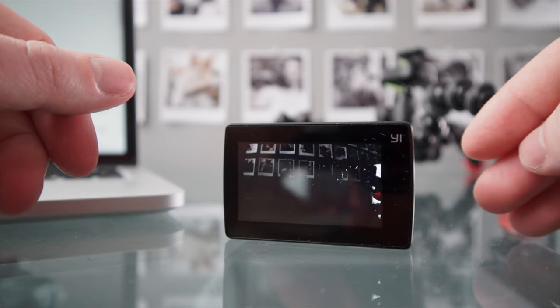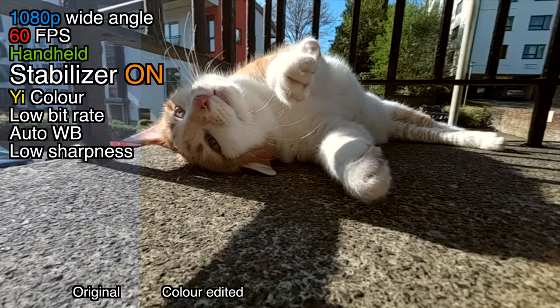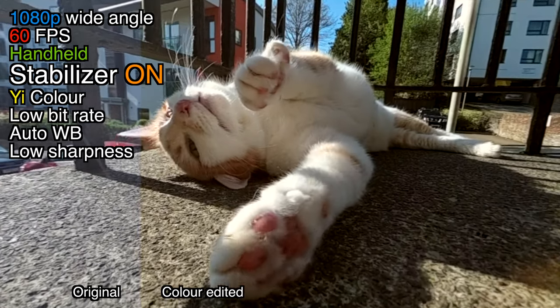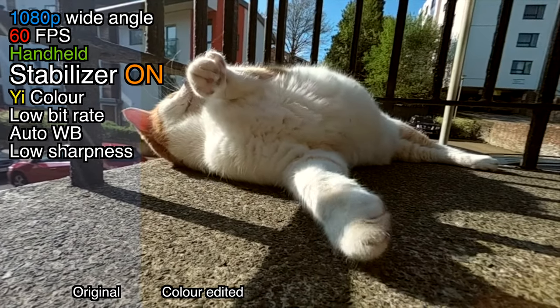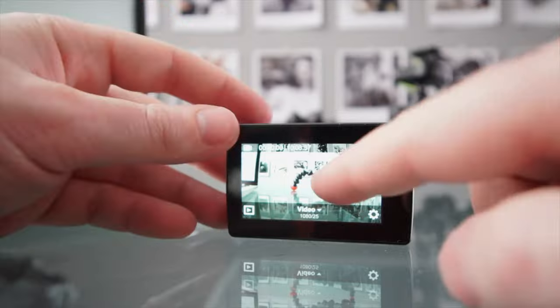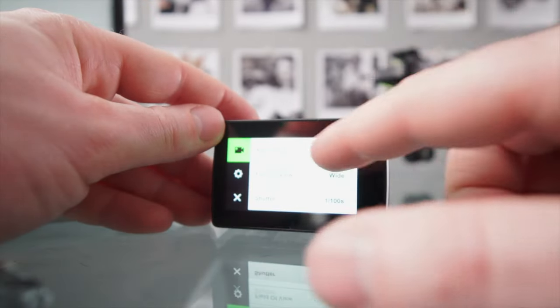I also love how quickly this thing turns on and off. Now this is the 4K Plus version, the newest one, and the older 4K version did have an issue with the colors being a little bit too warm a lot of the time, and that has been fixed here, so that is fantastic. Now I love the touch controls on this, they are super responsive, and it's also really easy to find stuff in the menu.